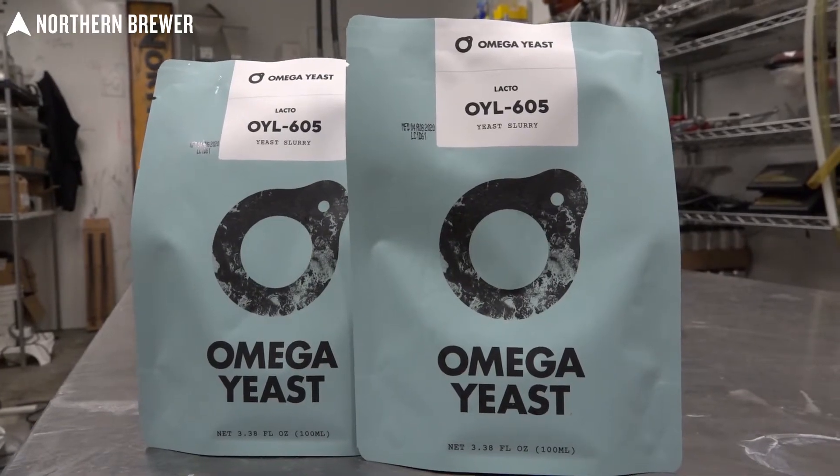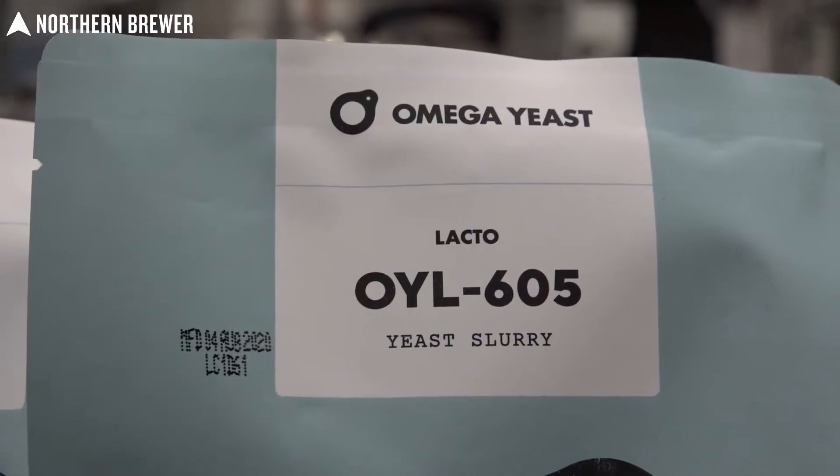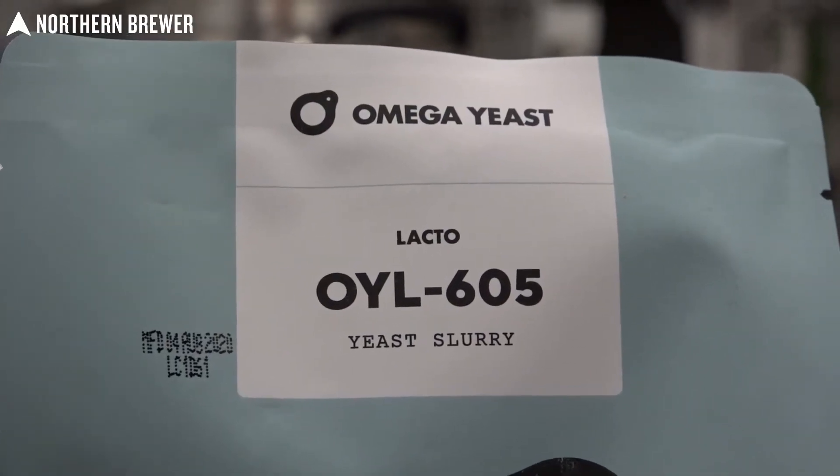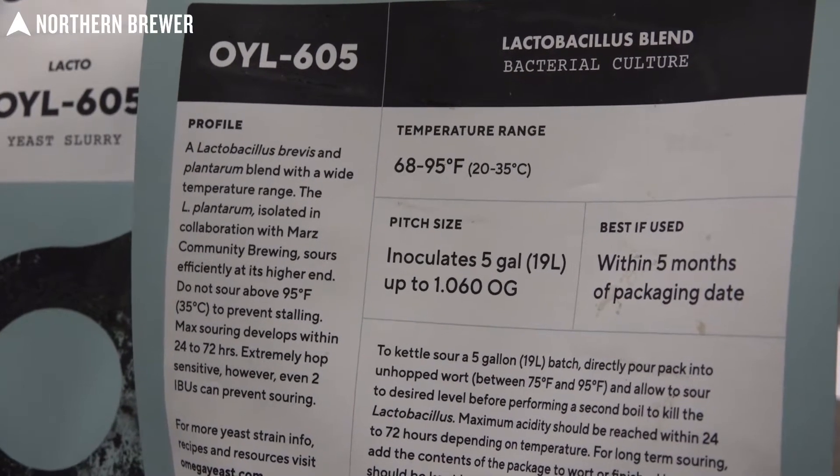They do have certain benefits. Some will sour at lower temperatures. Some will create a more intense sour. In the case of this video, we are using the Omega Yeast Labs lactobacillus blend. It is a blend of two different lactobacillus strains that produce a rapid sourness and they work wonderfully at kettle souring temperatures.